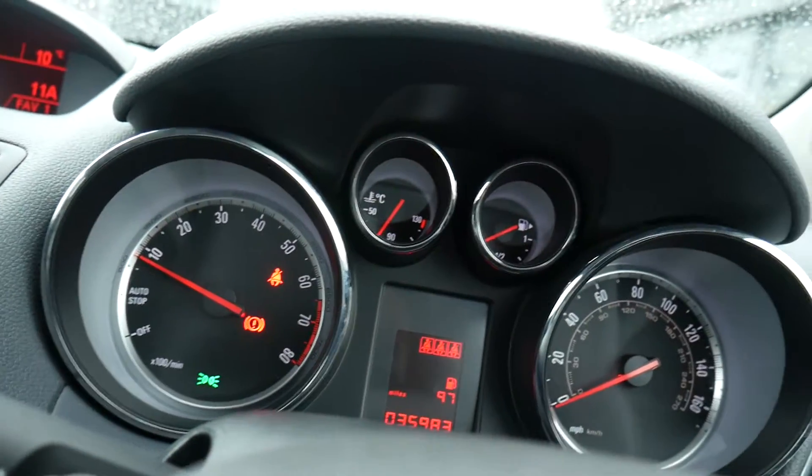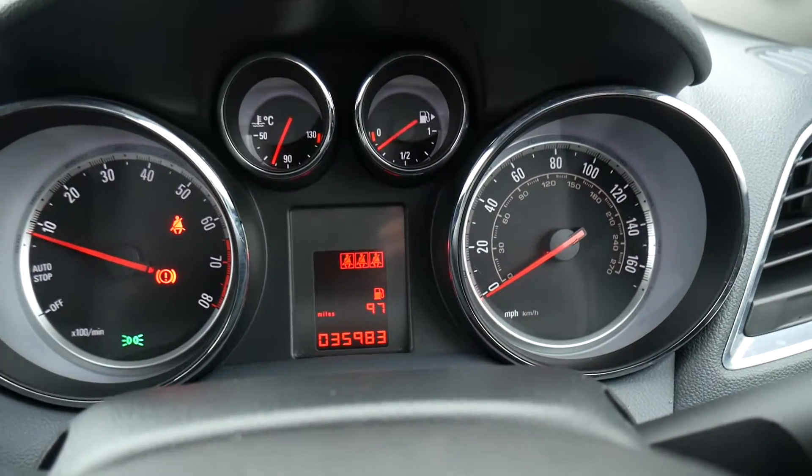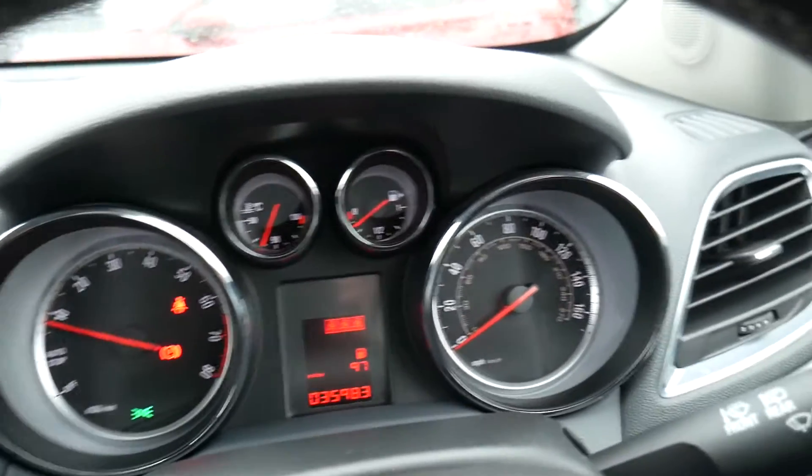I'll leave it on the fuel remaining in the tank. On the display you've got your fuel gauge, engine temperature gauge, speedo, and rev counter — everything nicely in front of the driver.